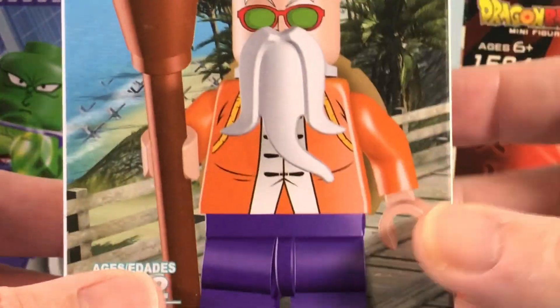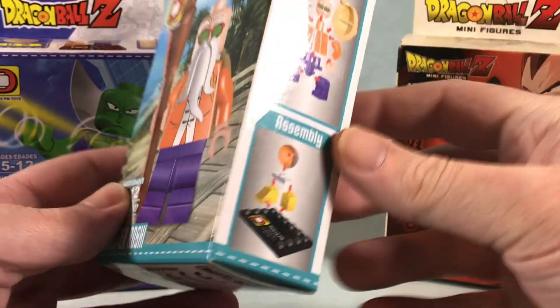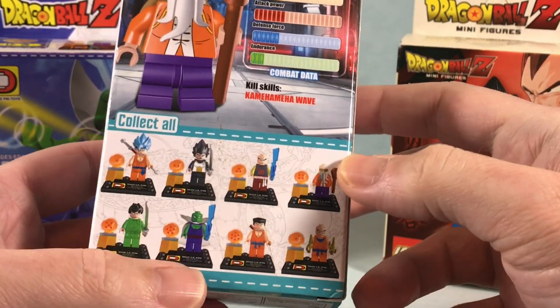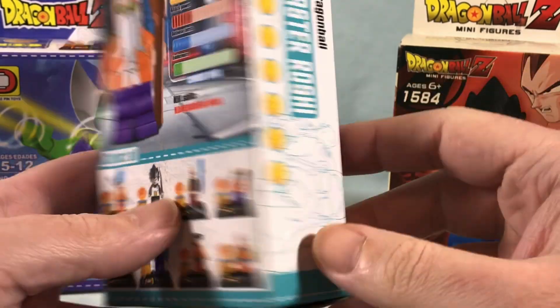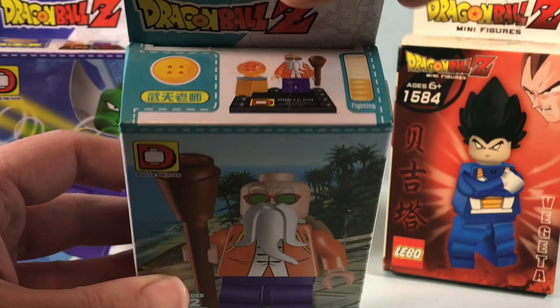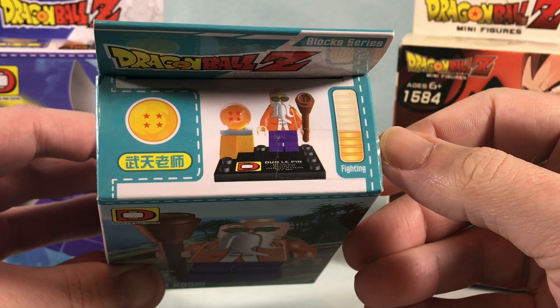Taking a look at the Master Roshi one — the artwork on the front looks pretty good. Over here it shows you how to put it together. It looks like he actually comes with a Dragon Ball, so you can see these two are from the same assortment where they all come with Dragon Balls. They have little meters for their fighting ability.